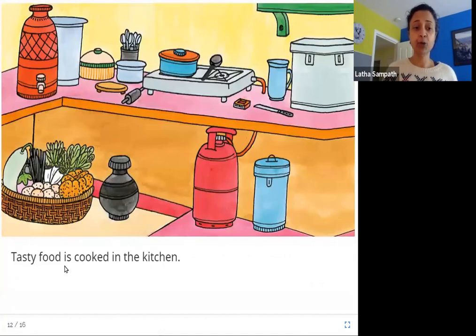Tasty food is cooked in the kitchen. Here is the kitchen of the girl's house. You can see the gas stove and gas cylinder. You can see something is on the stove and there are fruits and vegetables — something very tasty is cooking.